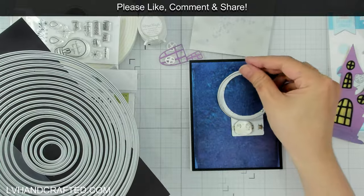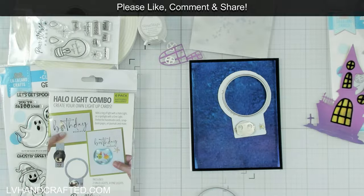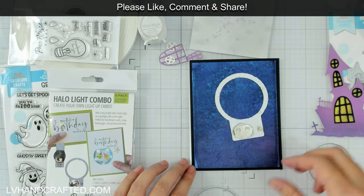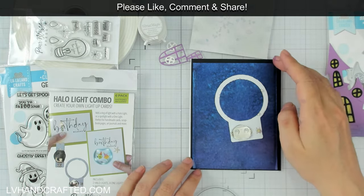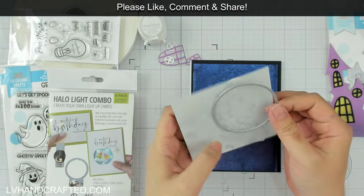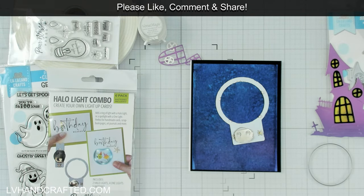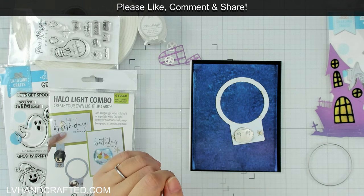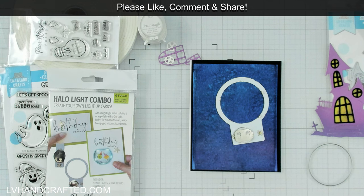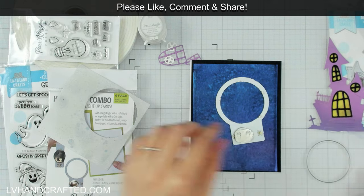I inked up another panel to be a full moon, which I thought would be really fun to put behind my haunted house. I think it's going to look fun even when it's not lit up, but I'm going to use the Halo Light as a way to make the moon glow a little bit.